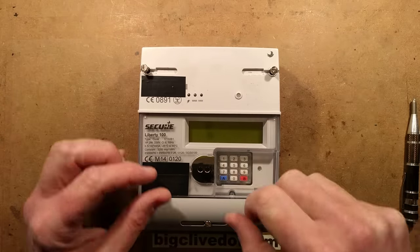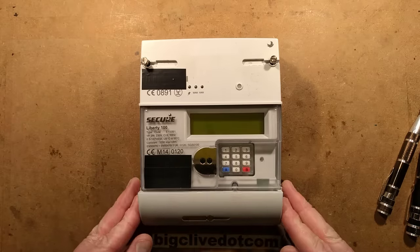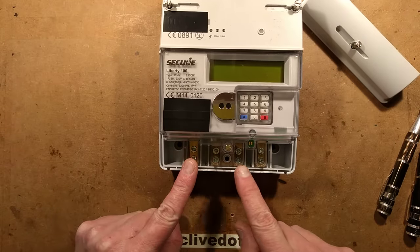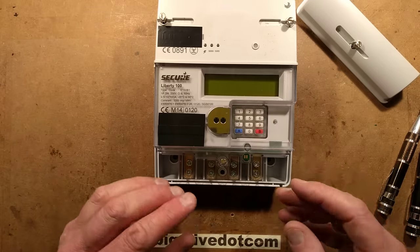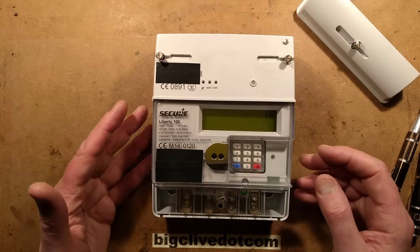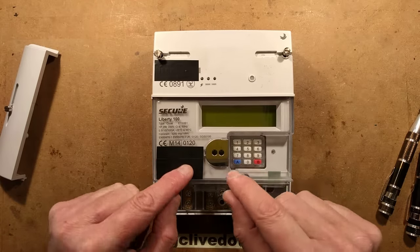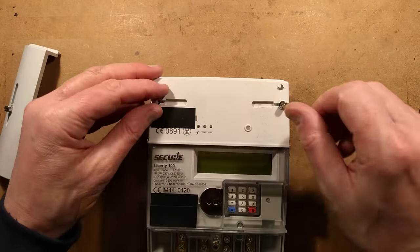I'm interested in seeing all the safety features and how it was designed for security. Typically the bottom cover comes off and they're all sealable - a wire goes through and a little crimp holds it. There are four terminals at the bottom: live in, common neutral in the middle, and live back out. It has a keypad, probably for customers who've fallen behind their bill to enter a top-up credit code. It's also got an infrared communicator port with a magnetic plate, common in modern meters, and this one has a modem - this is a proper smart meter.